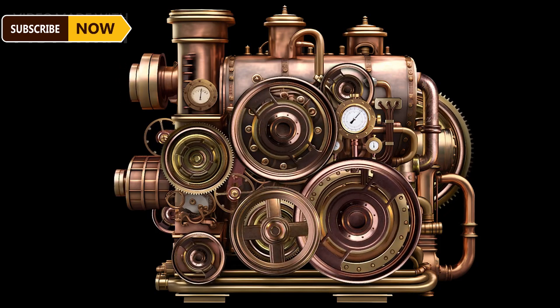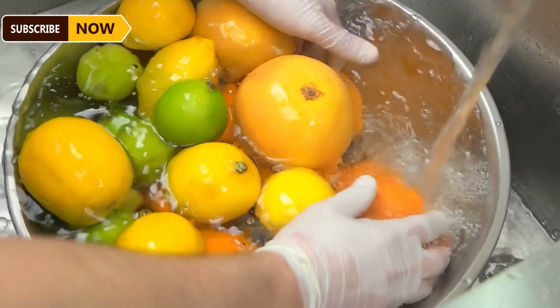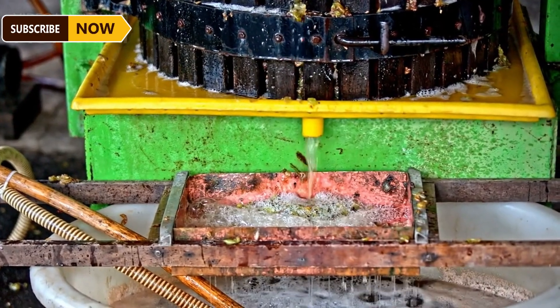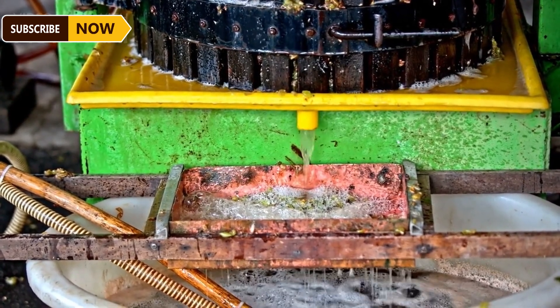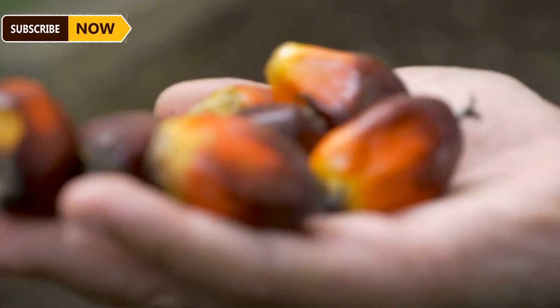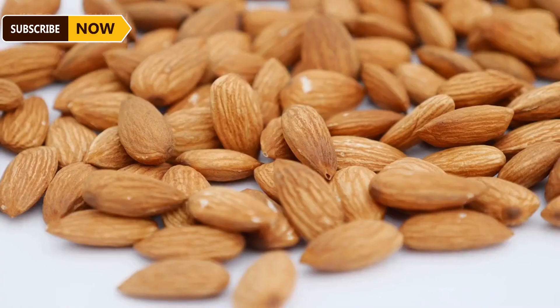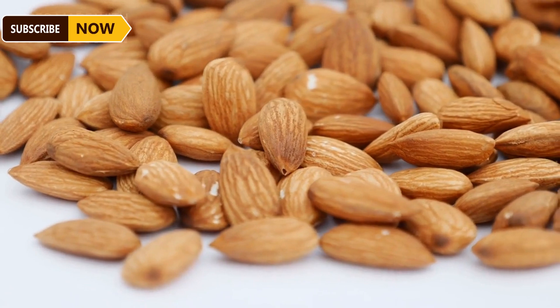Most small-scale processors do not have the ability to generate steam for sterilization. High-pressure sterilization systems crush fruit clusters after heating to loosen the fruit. Finally, the palm fruit is sent to the press and the oil is converted into pure palm oil via a purifier.